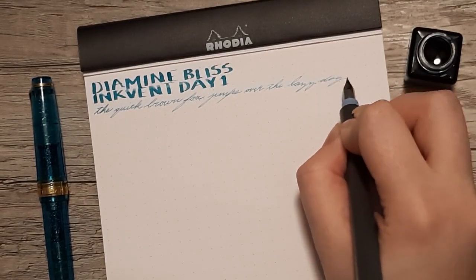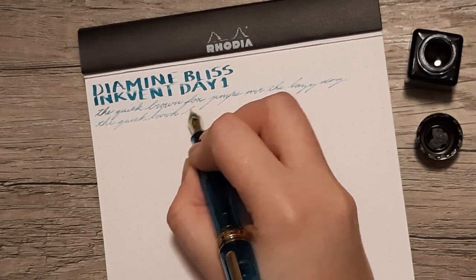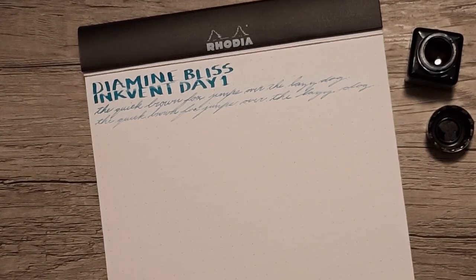The first sentence I'm writing with the Hokuro fine nib, and then the second sentence — 'the quick brown fox jumps over the lazy dog' — is with the extra fine Sailor Pro Gear Slim.